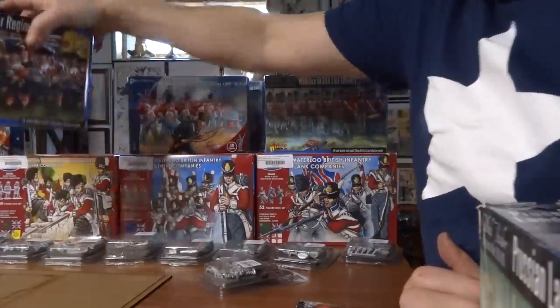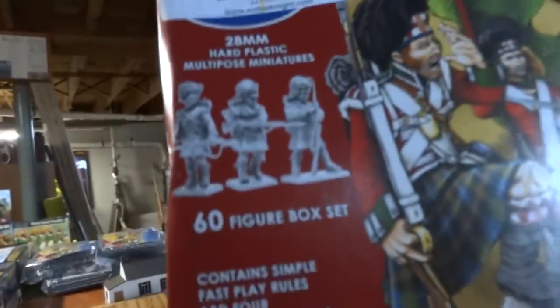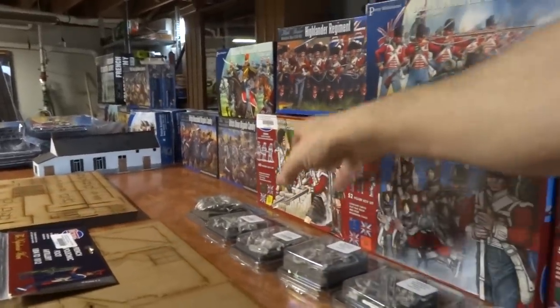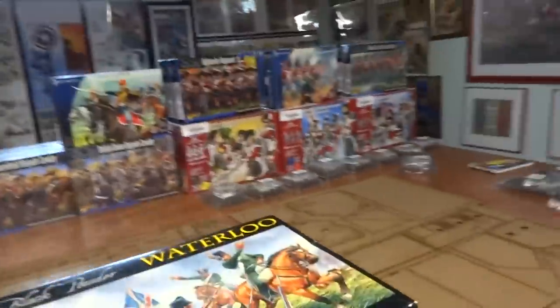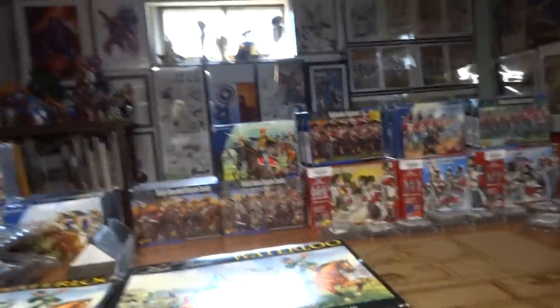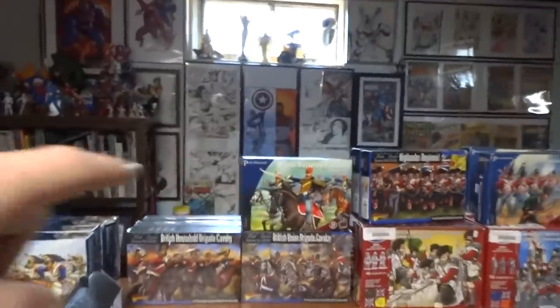I have Highlanders right here — these are metal figure Highlanders and I've got two boxes of those with 24 each. Then I've got the Victrix Highlanders as well with 60 figures. So that gives me two boxes of metal Highlanders and two boxes of Victrix Highlanders. Now we've also got Hussars, a British Union Brigade, and a British Household Brigade — three boxes of each of the Household and the Union, and one box of Hussars.